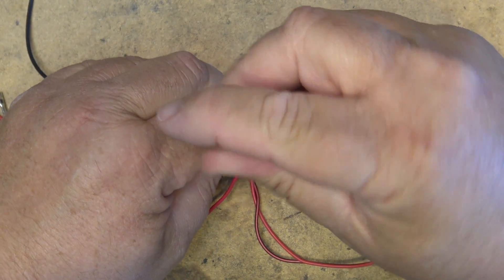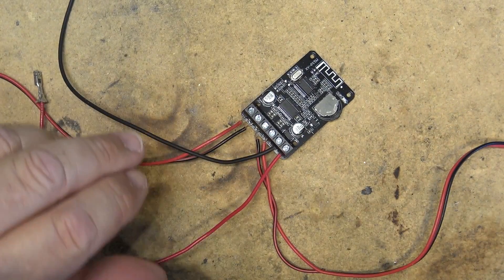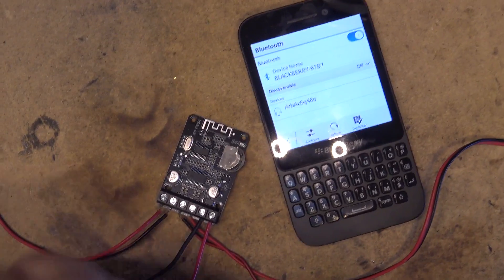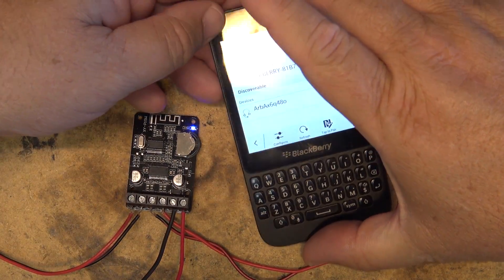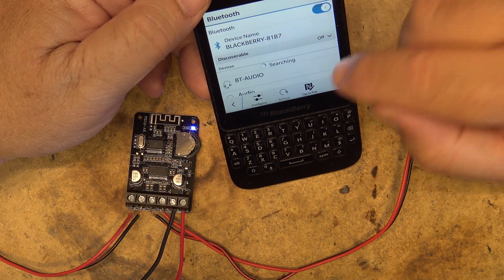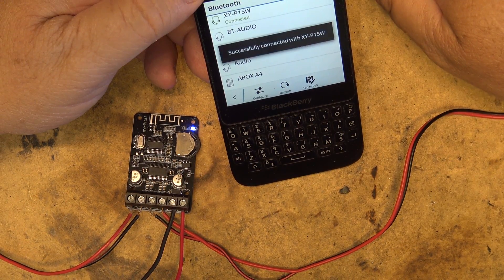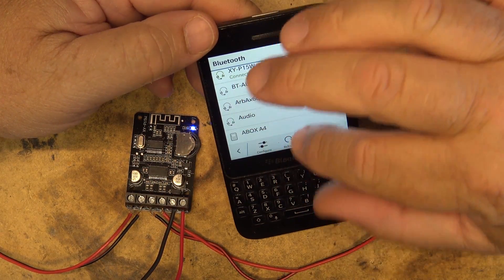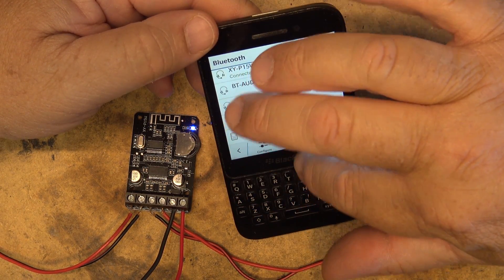I'll get the power supply going and turn on the bench power. To start the pairing process we're going to connect power and wait for the device to show up in the list. It's showing up as XYP15W — that looks like the correct one. It's also seeing other devices like my device with Bluetooth, but we're now paired.